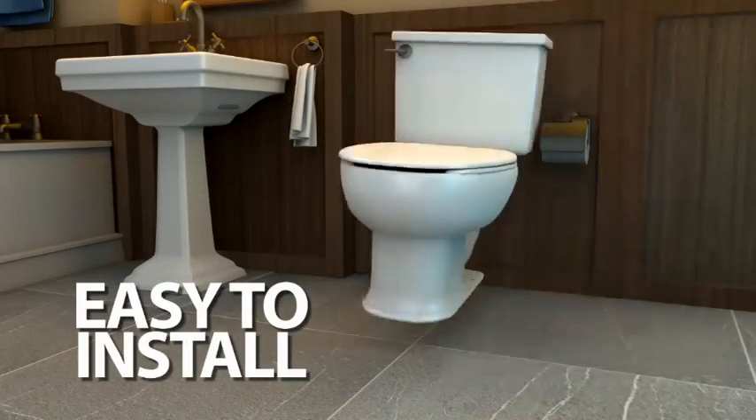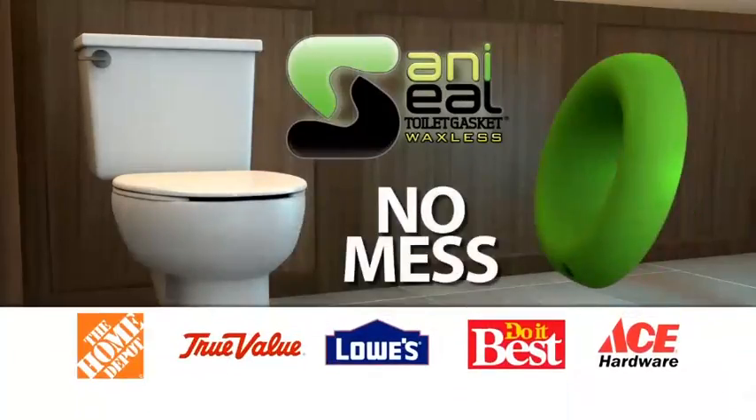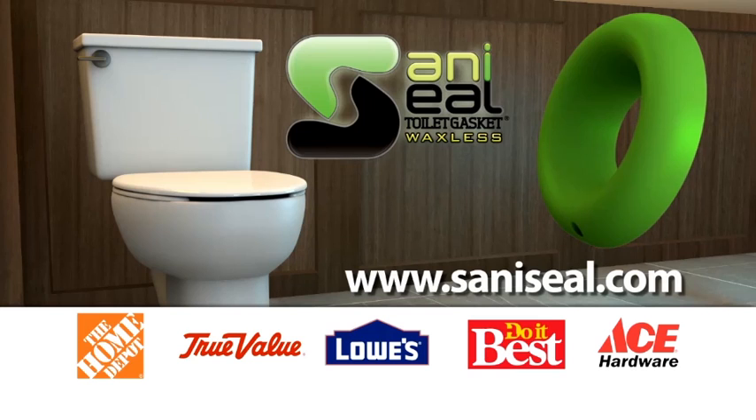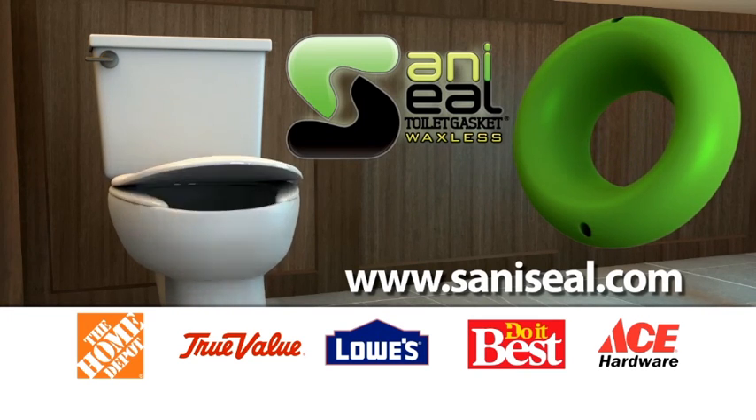Sani Seal is easy to install, and you can do it yourself. Sani Seal toilet gasket — no mess, no fuss, just a perfect fit every time. You can find Sani Seal toilet gaskets in a hardware store near you.